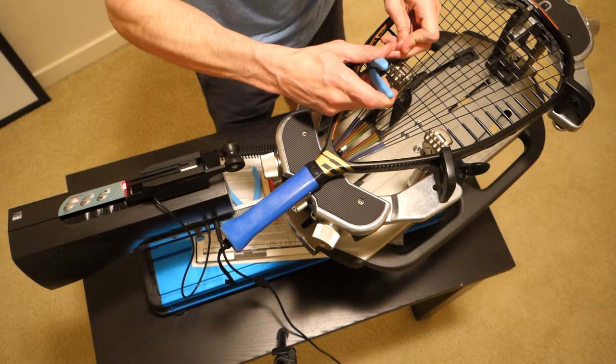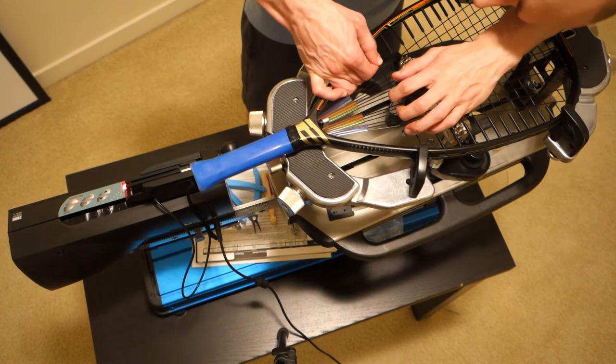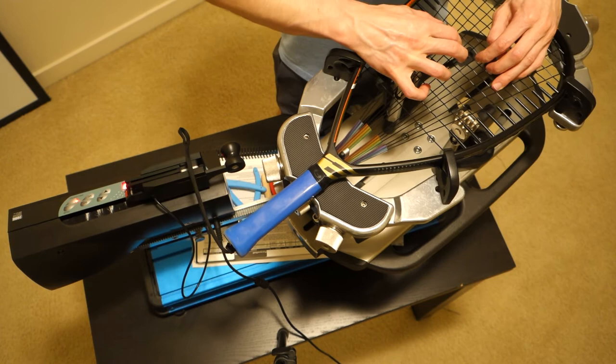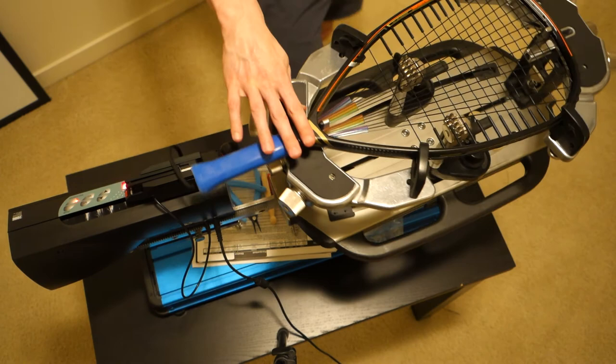I use a Parnell knot whenever I can, even for a starting knot. I do lose a few pounds of tension as the knot recesses back into the frame, but now we're good. I do a quick check to make sure the crosses are nice and square and straight across — and that's actually looking pretty good. Hopefully that was helpful, and if you have any questions on e-force rackets especially, leave them in the comments below and I'd be happy to answer them.